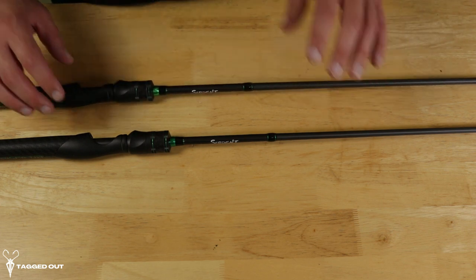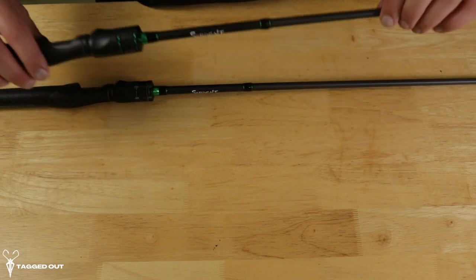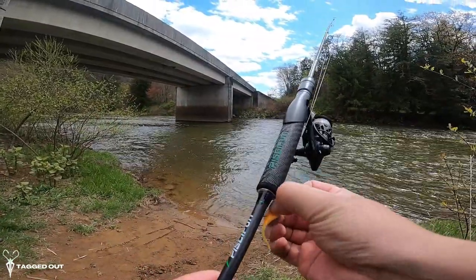They do have bait casters as well — we'll be getting those hopefully soon. But so far I like the way these look and the way they feel. Let's take them down to the creek and give them a try. Alright guys, we're out — I'm going to try out these rods.